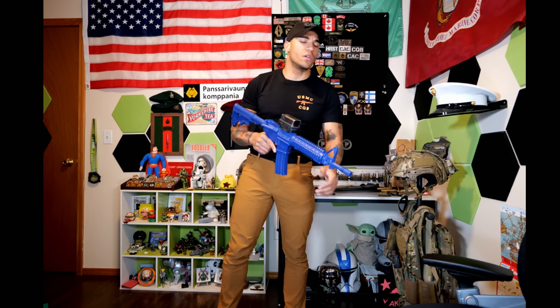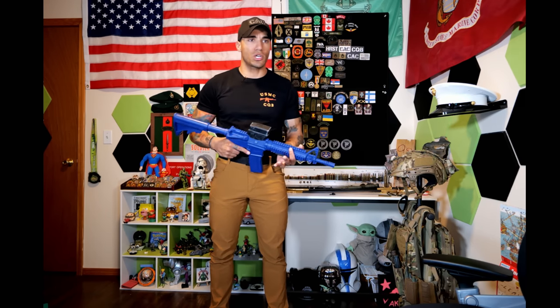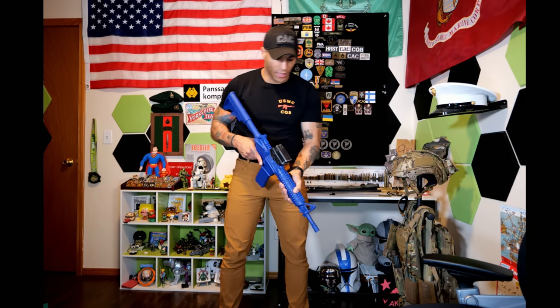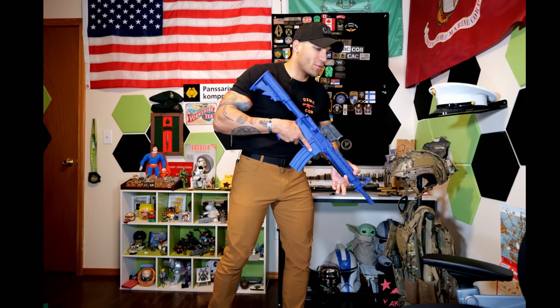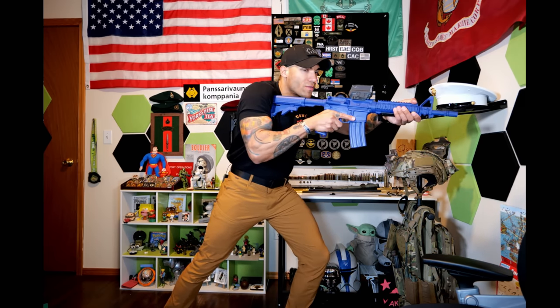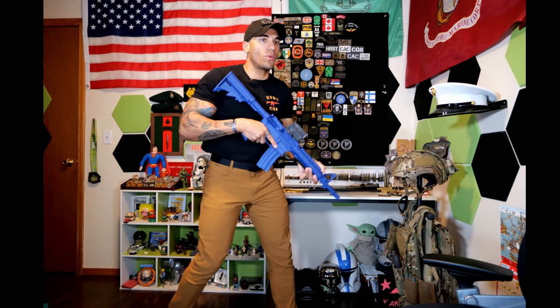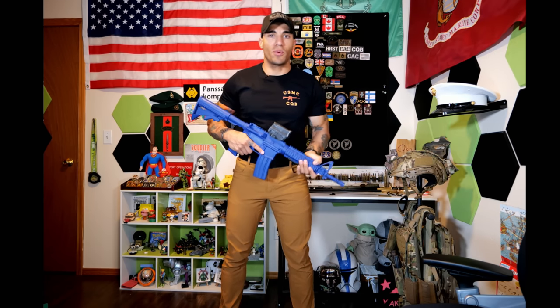The first fundamental is your stance. We're talking about combat shooting, not marksmanship-style shooting. It also depends on whether you're wearing body armor, but these will generally remain the same. You really want to get yourself into an aggressive stance. I've seen different aggressive stances — the Israeli Defense Forces really lean into it heavily, and we don't necessarily go quite that far, but we also don't want to be standing straight up and off balance.